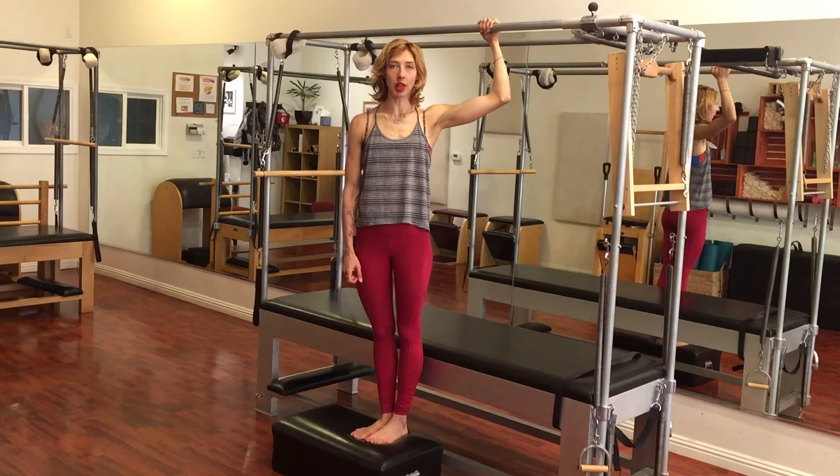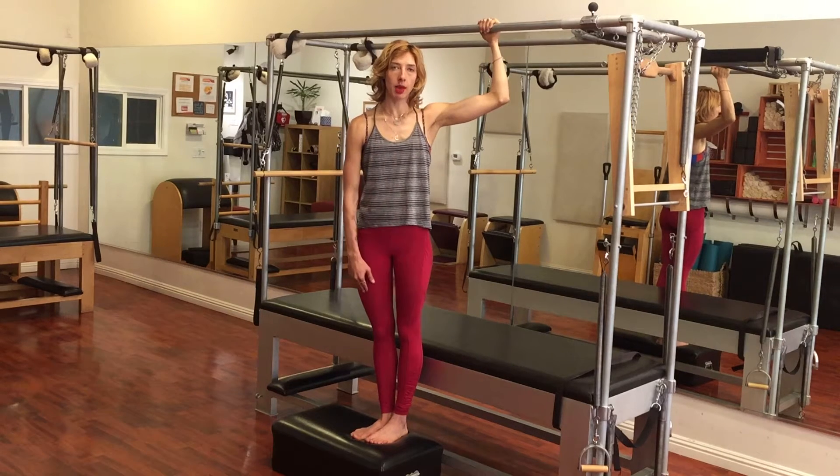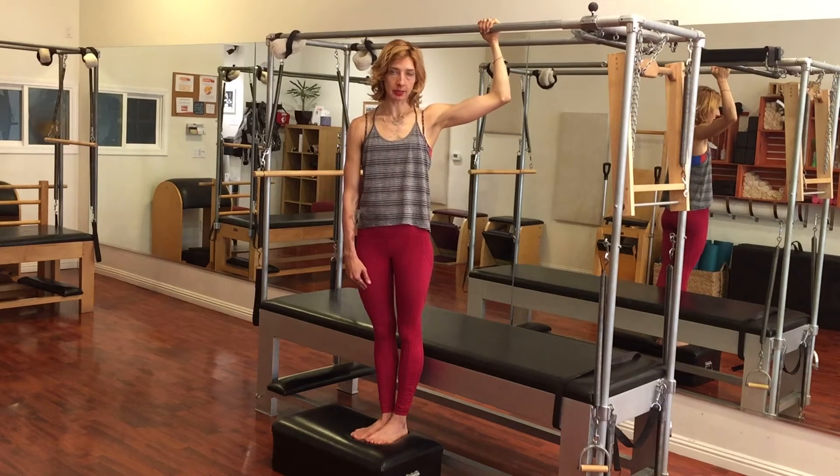Hi, I'm Wessa Logan. I'm here at Westwood Pilates and today I want to show you a homework assignment that one of my Pilates instructors, Jay Grimes, gave to me.